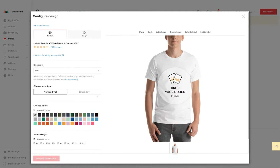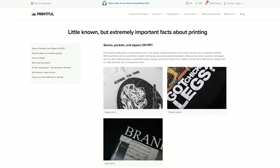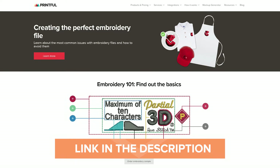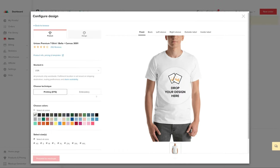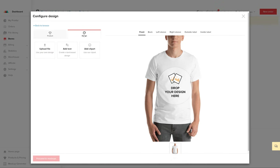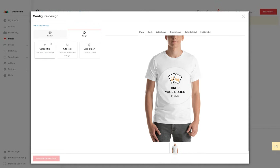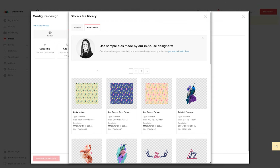You can see there are two techniques to choose from: Printing (DTG) and Embroidery. Each has their requirements and design guidelines. If you're new to Printful, make sure to check out the links in the description under this video to help you better understand them. I'll stay with the printing technique. Let's click on the Design tab. Here you can create your designs by combining text and clipart elements. You can upload your artwork by clicking Upload File. For this video, I'll use the Printful Peacock sample file.